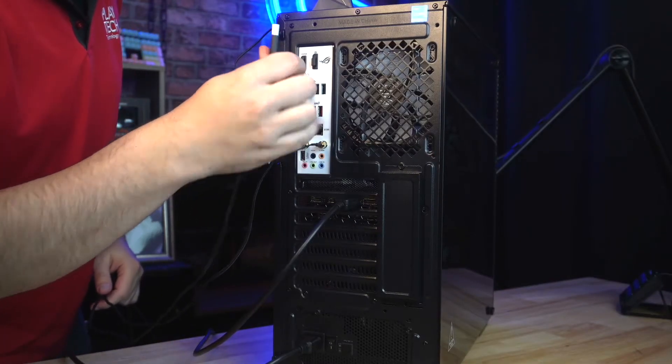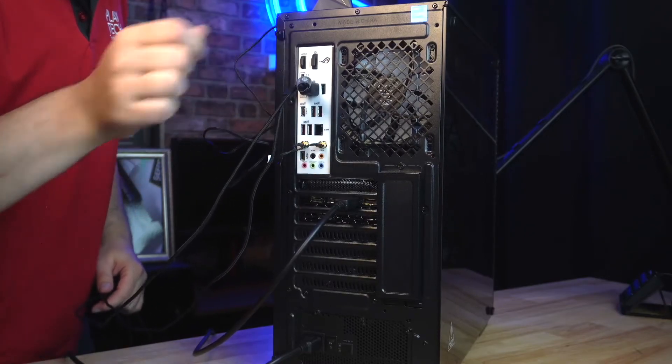Now that we've got our monitor plugged in, let's go ahead and plug in our USB devices. In this instance we've got a keyboard and mouse. You'll notice that some ports are marked for different speeds of USB connection. Basic peripherals like mice and keyboards will work in almost any USB port, but some high bandwidth devices like fancy webcams and audio interfaces will often require you to plug into high-speed USB-C ports or similar. If you've got some high-end gear like that, I'd recommend checking the manual and making sure you plug it into the right port.